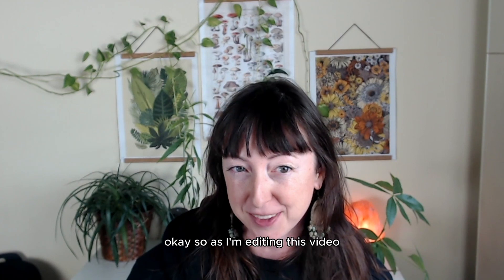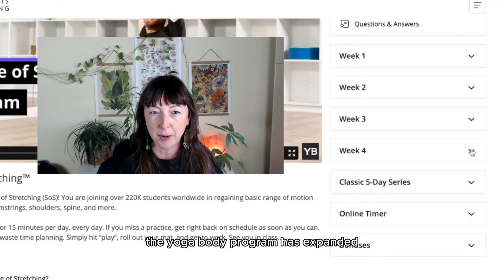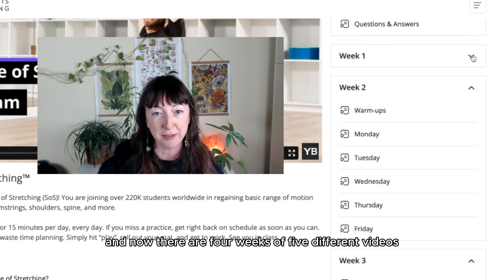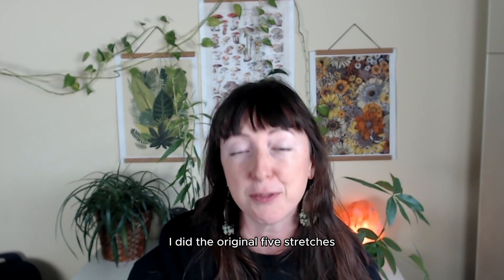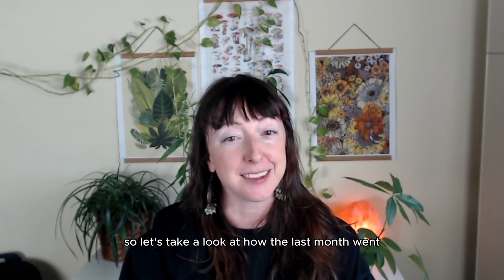As I'm editing this video things changed and I want to go into the portal. The Yoga Body program has expanded and now there are four weeks of five different videos, so 20 videos total plus the five videos that I follow. For the purposes of this video I did the original five stretches for four weeks to see if it doubled my flexibility. So let's take a look at how the last month went.